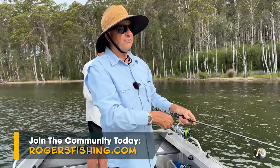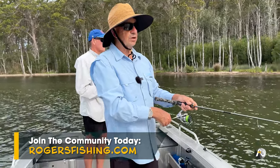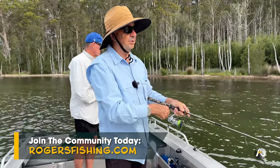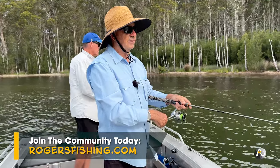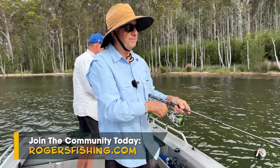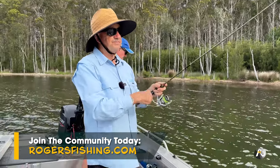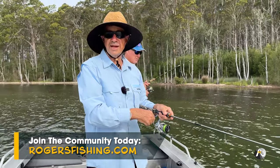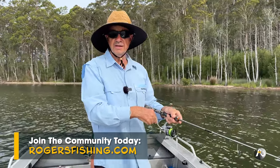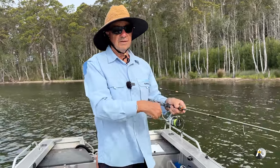I actually have a fishing Zoom teaching tonight. I do Zoom trainings fortnightly for Rogers Fishing members. My website is rogersfishing.com — we have an online community like an online fishing club. I've created a number of fishing courses available only on my website, and we have a fortnightly Zoom training with Q&A where everyone asks questions. If you'd like to meet other fishermen and improve your fishing, consider joining my Rogers Fishing membership.